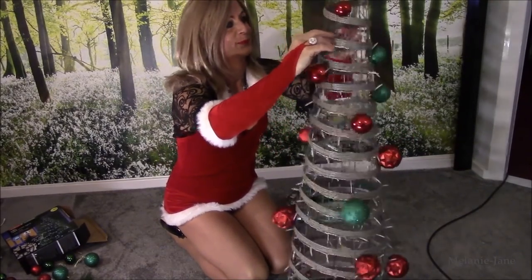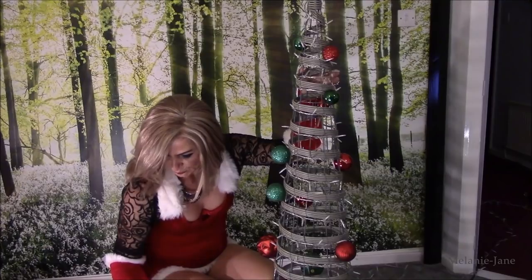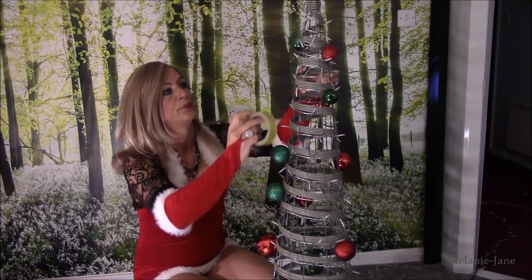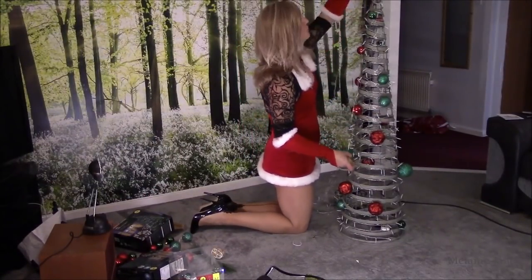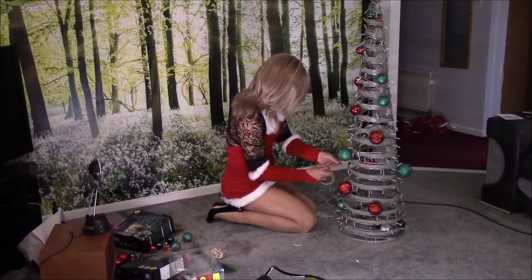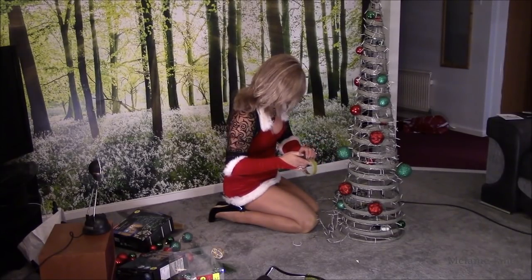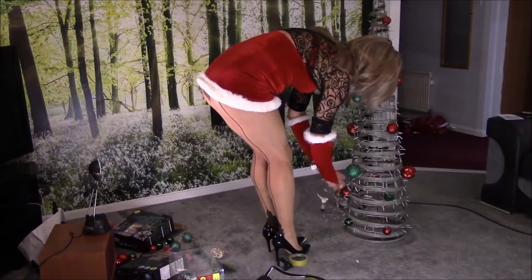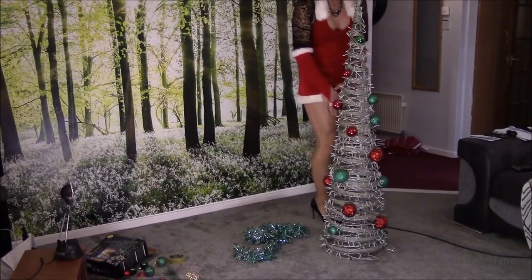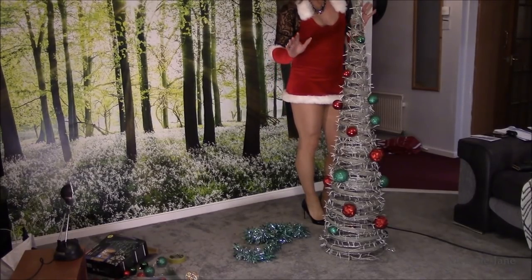Getting closer to the top now. Because we're going on the top of these pieces, we'll need some tape to keep it in place. Nearly there. Okay, so there we are — I've finished putting the lights all around. Now we can see what it looks like.